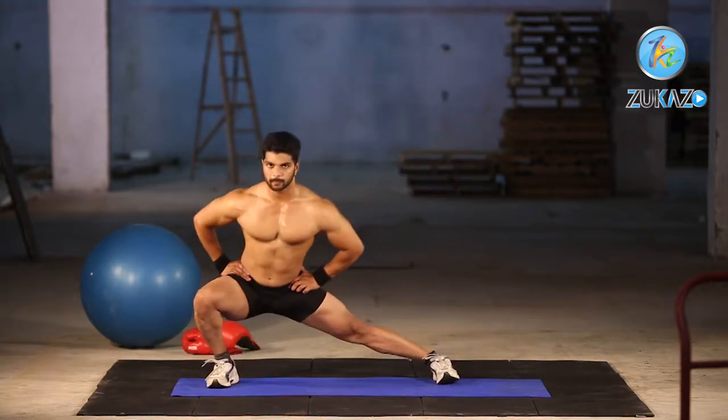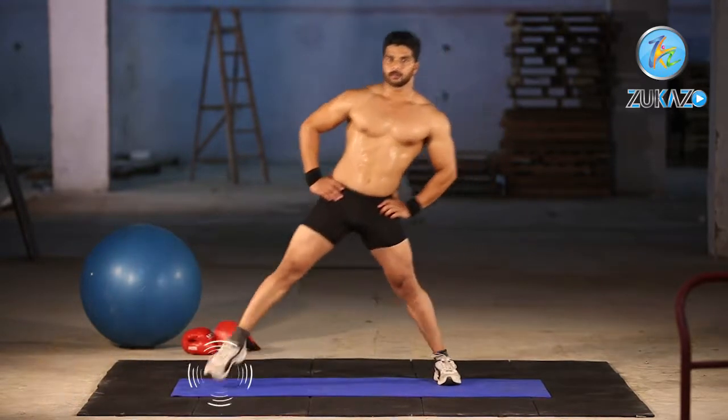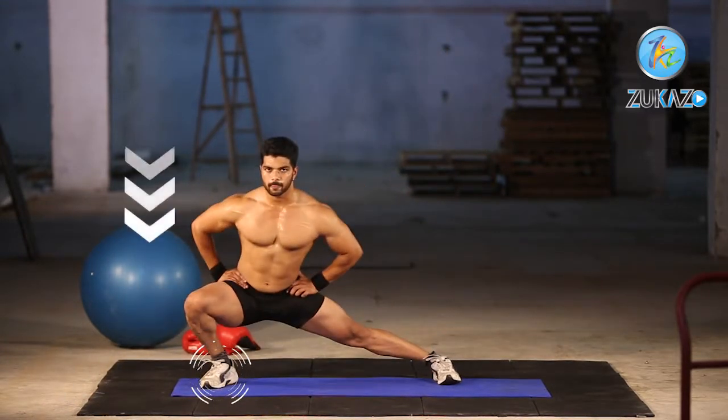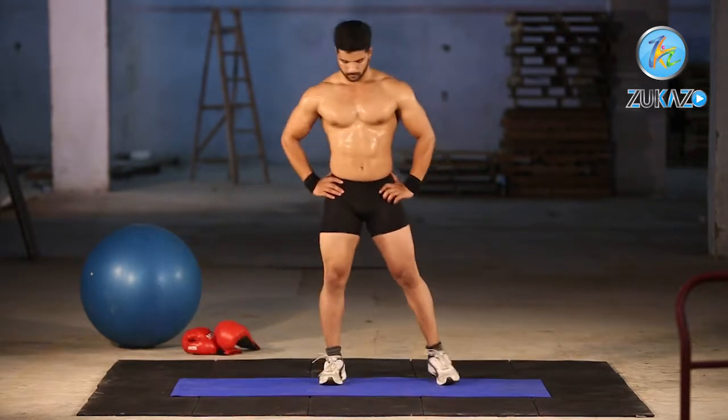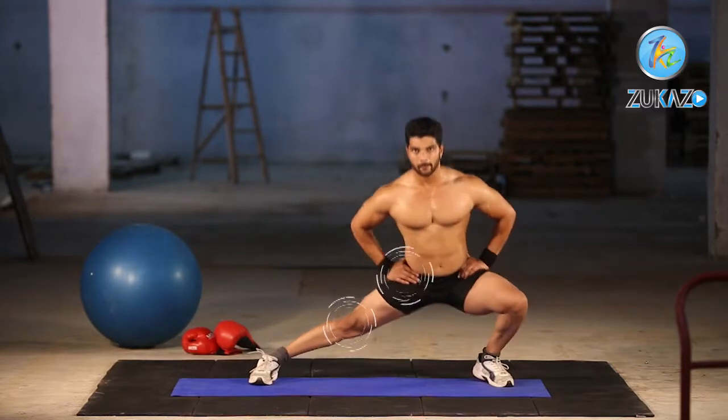Staying low, take a slow lateral step to the right. Keep your toes pointed towards the side and stay low. Extend the left knee, driving your weight to the right, and flex your knee and hip into a side lunge.